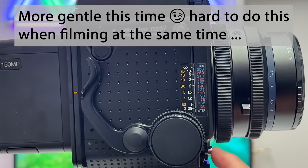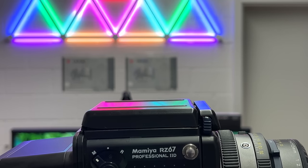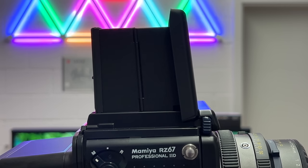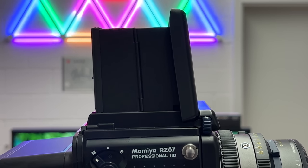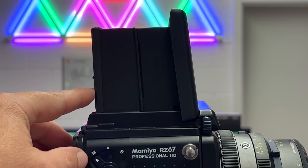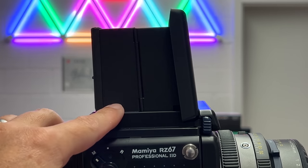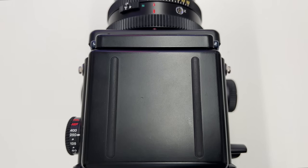The next element to consider is the waist level viewfinder — you just pull it up and it unfolds. You get a nice, clear picture of the scene in front of you. In particular when shooting with an electronic back or digital back I use the waist level finder because the digital back LCD can be very hard to read in bright sunlight, and this type of viewfinder is far superior to a digital LCD display.